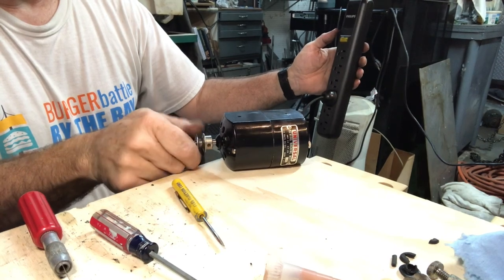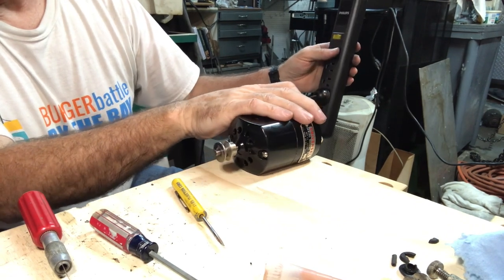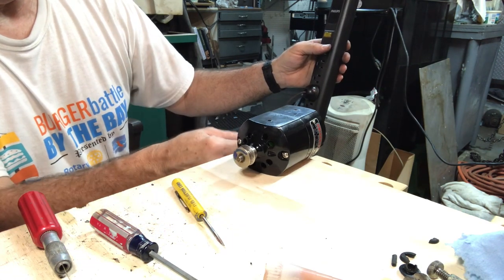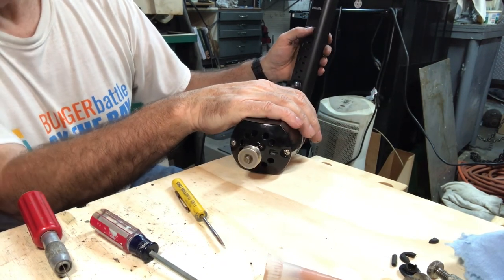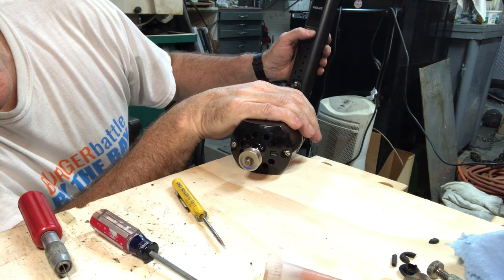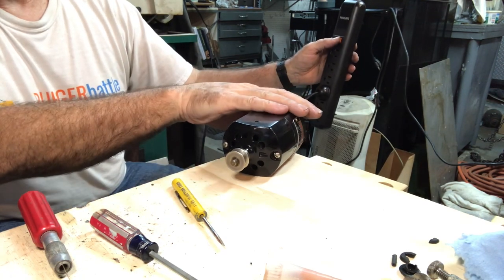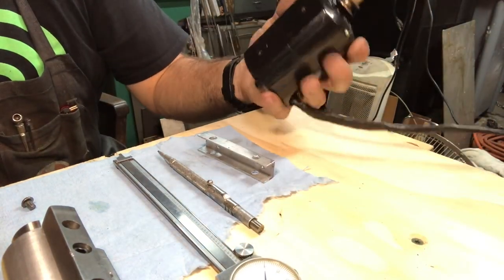Exciting news here, folks. The idea of switching the brushes around actually did reverse the rotation. I had put a mark for the counterclockwise rotation on the pulley. Got it all put back together now, and I've got it plugged in — it's rotating clockwise now. Yay! Very happy about that.